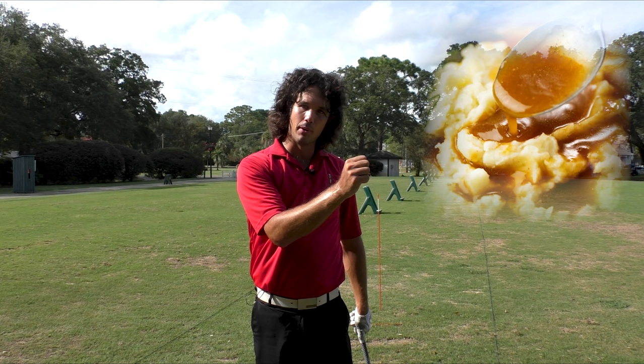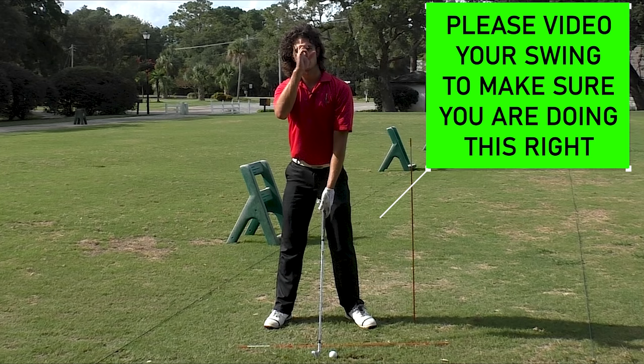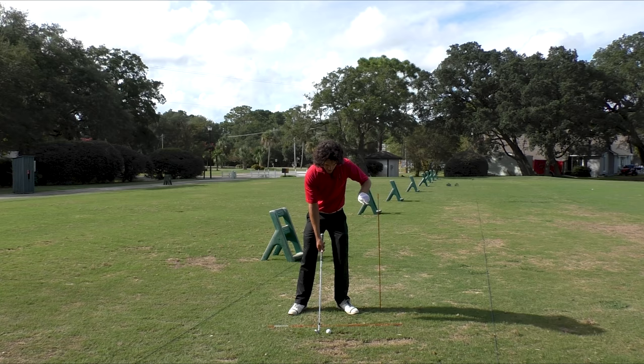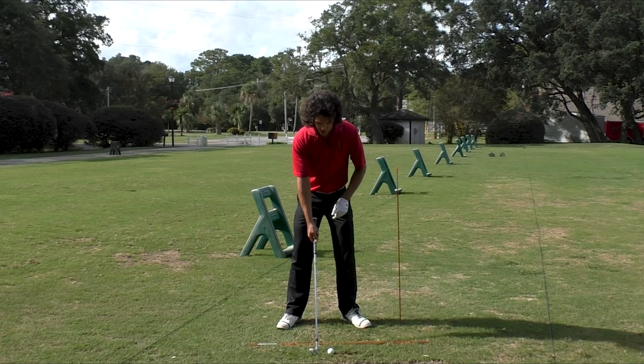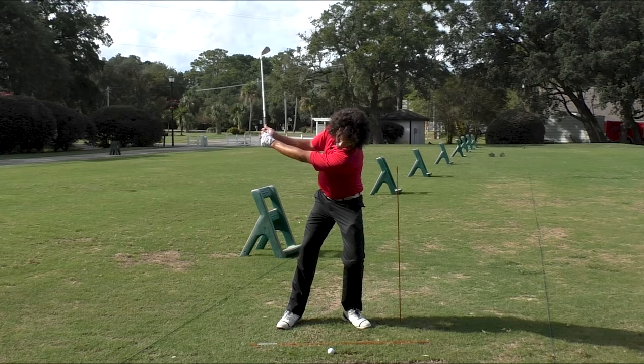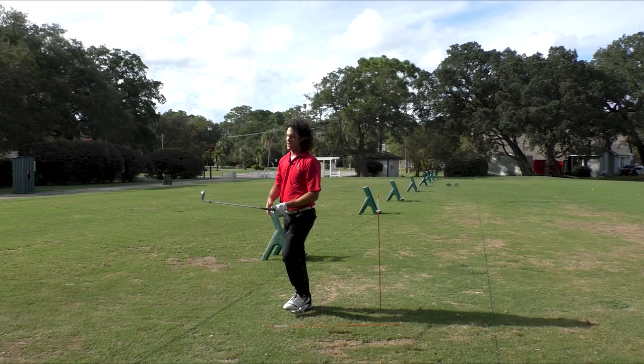By the way, while you're doing this, you should be videoing your swing to see if your head is staying in place, your shoulders are turning in a circle, and not shifting off the ball. You want to focus on covering the ball — everything must go this way. Your shoulders and your head must go towards the target to stay over the golf ball. Woo! Do that all day. That's so much fun.